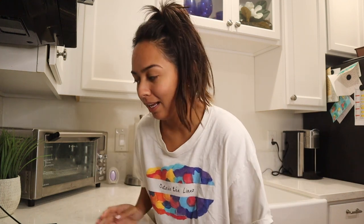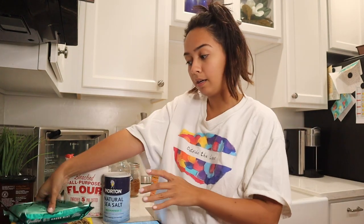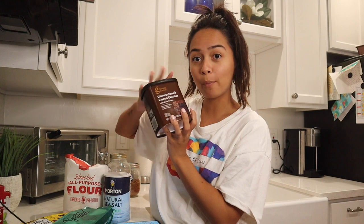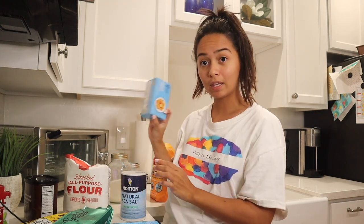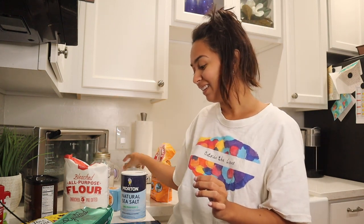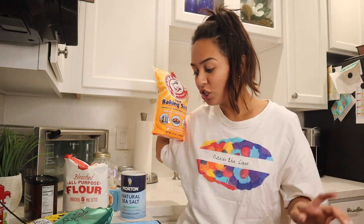Hey guys, it's the next day, about 8:05 at night, and the girl's making some focaccia bread so that tomorrow we can go on a picnic. Really excited — I've been working on it for about two hours. We got two more hours to go, and while we're waiting I want to make mint chocolate chip cookies. We've got the mint chocolate chips, regular chocolate chips, vanilla extract, peppermint extract, cocoa powder, salt, butter, flour, regular sugar, brown sugar, and baking soda.